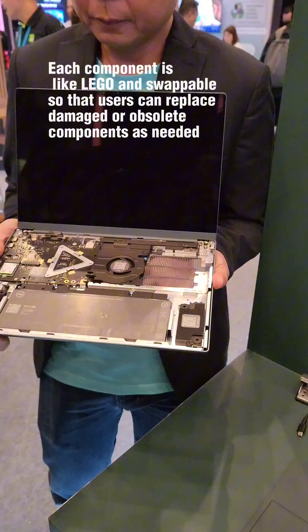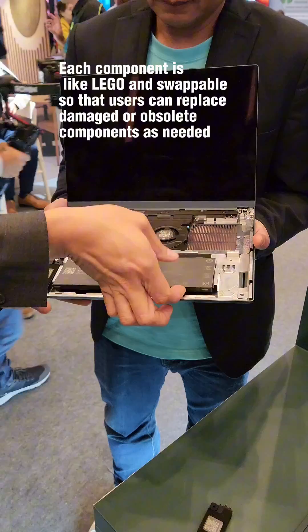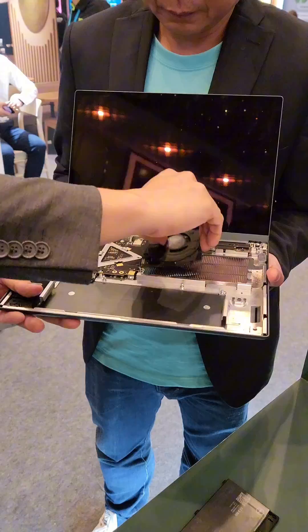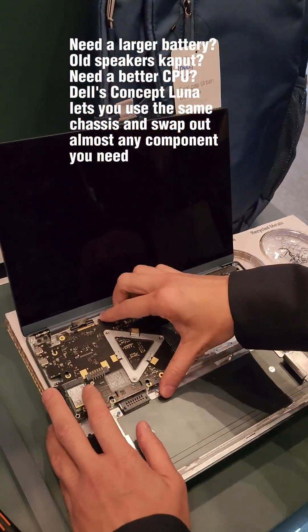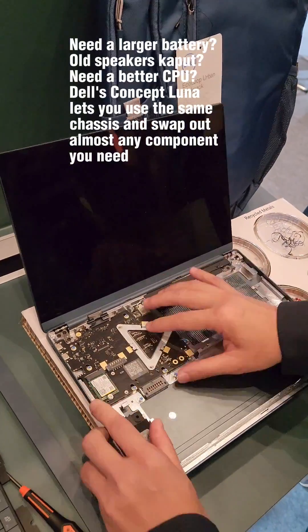Each component is like Lego and swappable, so that users can replace damaged or obsolete components as needed. Need a larger battery? Old speakers cap it? Need a better CPU? Dell's Concept Luna lets you use the same chassis and swap out almost any component you need.